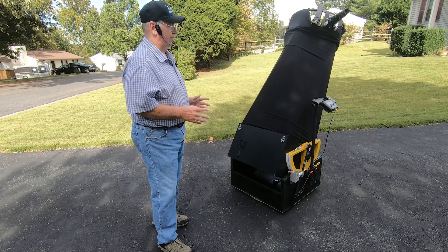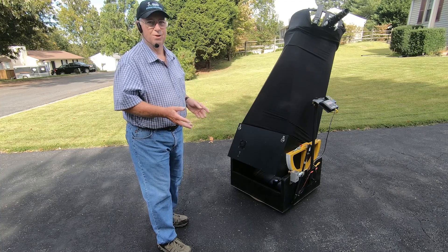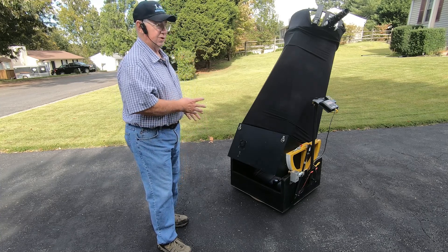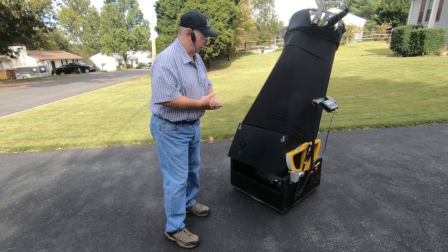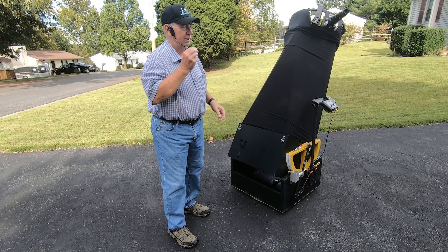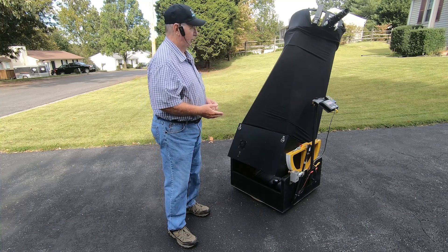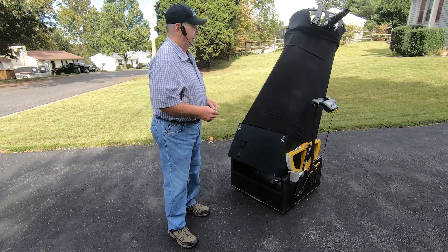It's very hands-on intensive whenever you have a non-tracking telescope in outreach. But with this telescope, I can set it on an object — M31, M13, whatever — and as many people can walk up and look through the eyepiece. This telescope will continue to track it all night long. So it works really well.